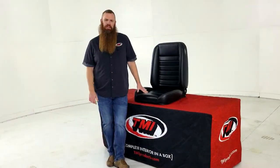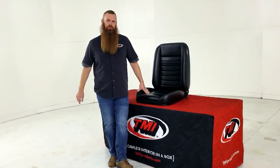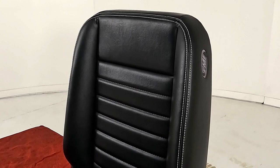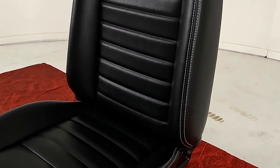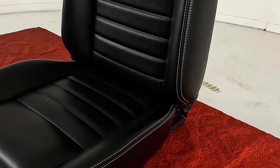Hey guys, it's Tim King from TMI Products. We're here checking out our new Cruiser Collection. The Cruiser Collection is our latest line of seats, and this seat is designed to be a more simple seat that'll fit in a wide variety of vehicles — very universal, not very vehicle-specific.